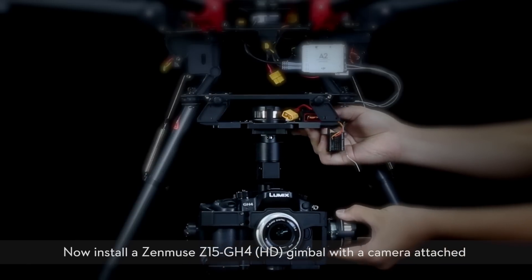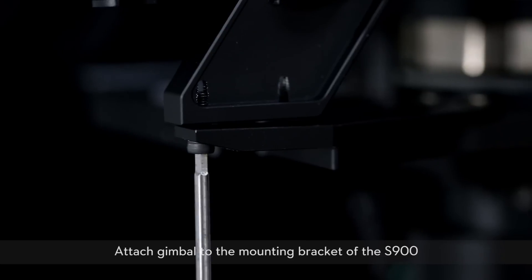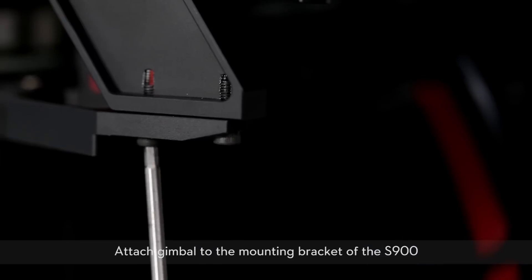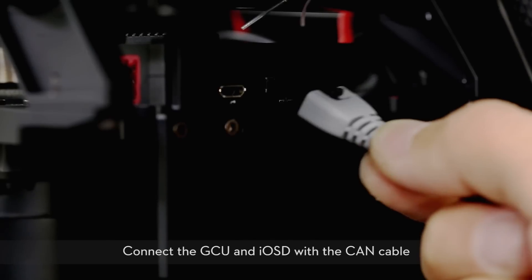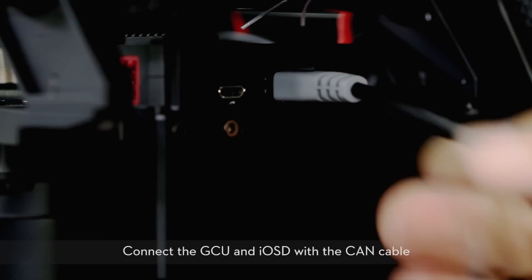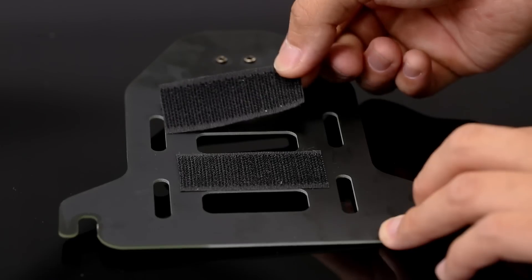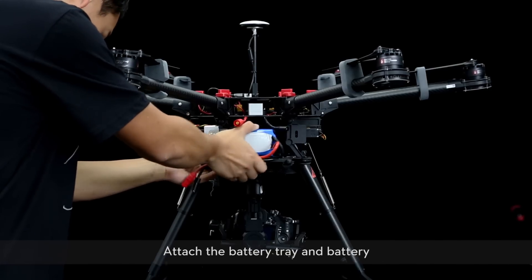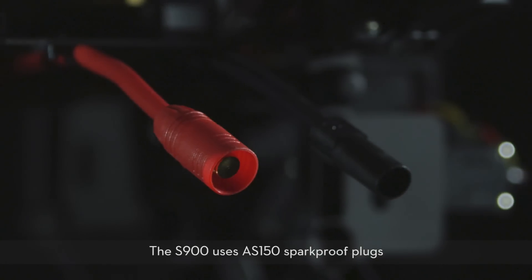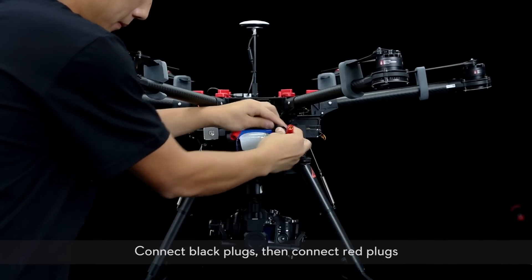Now install a Zenmuse Z15 GH4 HD gimbal with the camera attached. Attach the gimbal to the mounting bracket of the S900. Plug the GCU power cables into their respective ports and connect the GCU and IOSD with the CAN cable. Attach some Velcro tape to the battery tray, then attach the battery tray and battery. The S900 uses AS150 spark-proof plugs. Connect the black plugs first, then connect the red plugs.